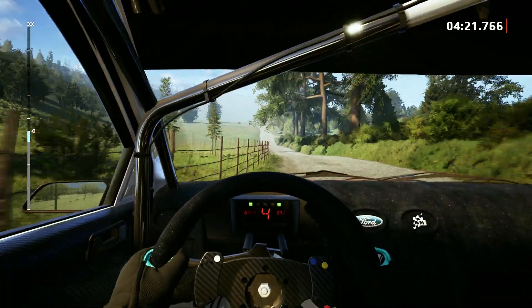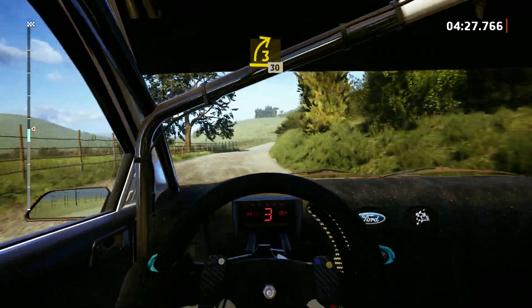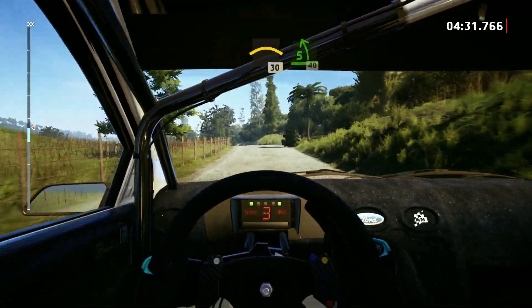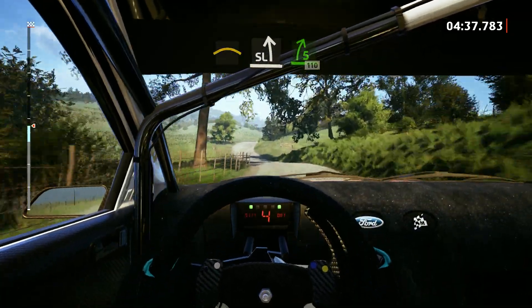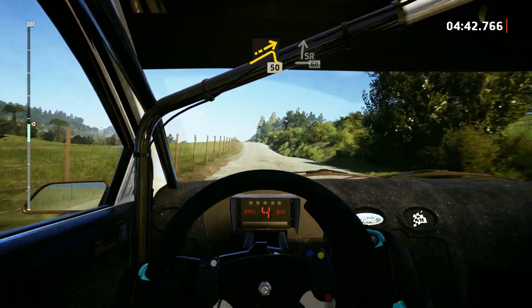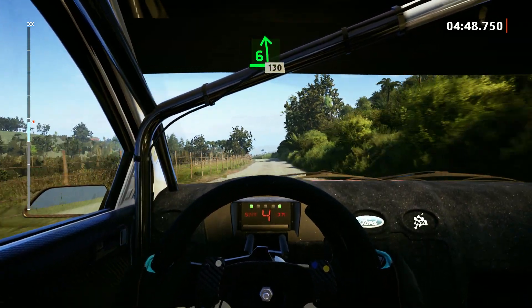And 5 right, keep in. 1, 10. Left of the small jump, 50. Side right to the crest, 60. 6 left, open to the crest, 130.